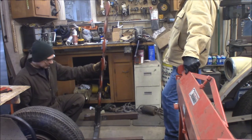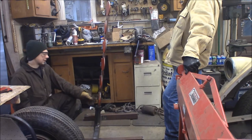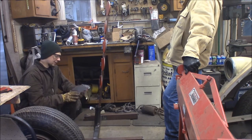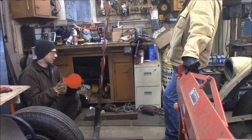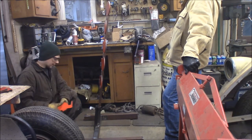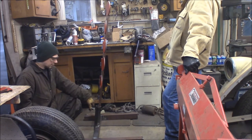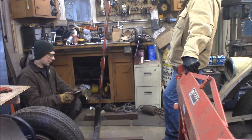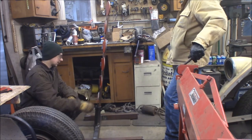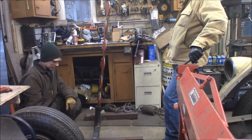Thanks for watching. This has been a down-and-dirty dueling tree build. I got these plates — they're A500 steel, bought off Amazon for about $65 for the set. They come with the tubing. I had some scrap steel laying around for the thumb screw — that's probably about $40 worth of steel. So for $100 you can build yourself a nice dueling tree. We'll go outside when it gets a little bit warmer and try it out. Thanks for watching — don't forget to subscribe, thumbs up, tell your friends, and we'll see you out there on the range.